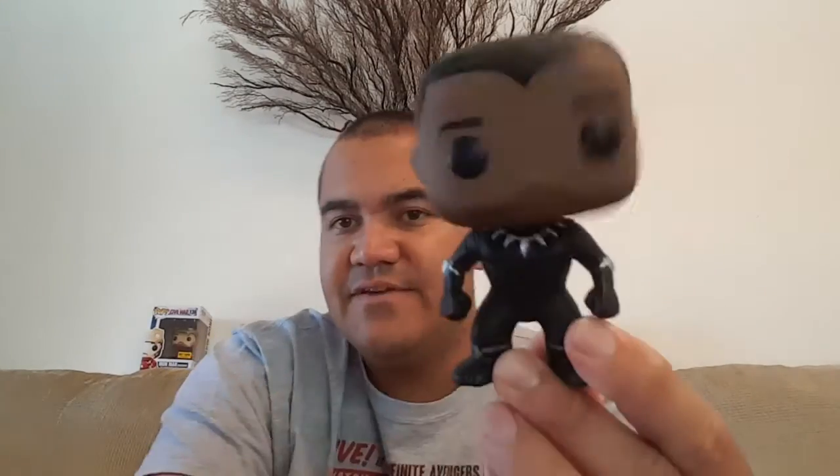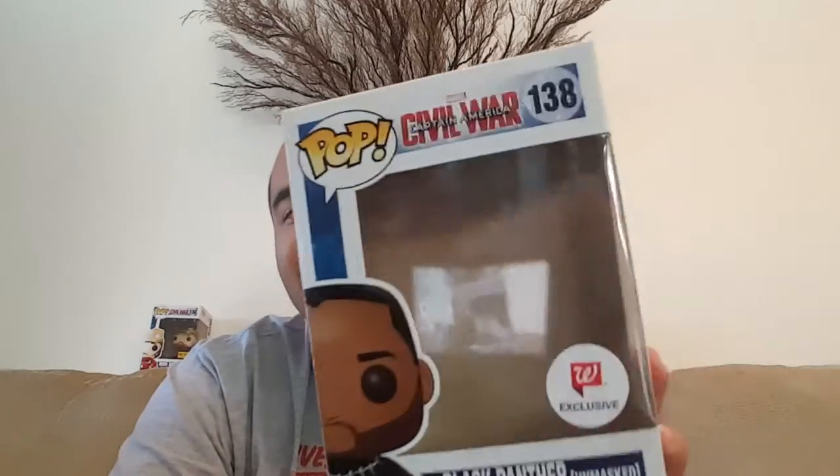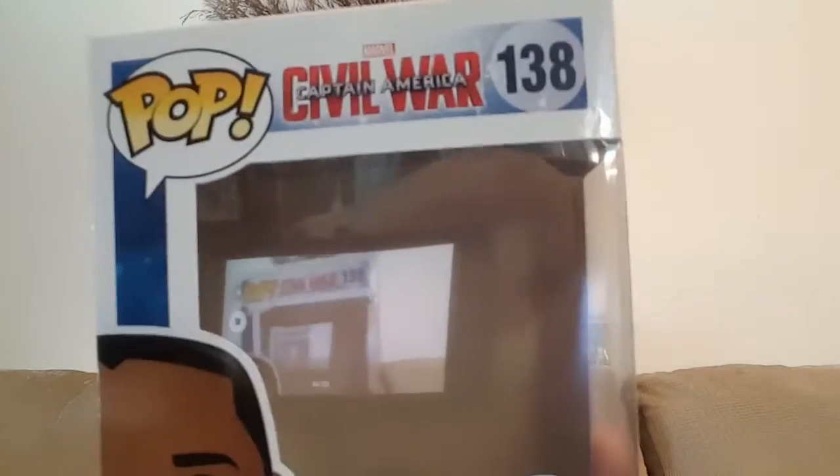So guys, that's my video. I was finally able to get it. This is the Walgreens exclusive — this is the first one that I actually have, it's the only one I have. Once again: Walgreens exclusive Black Panther, Captain America Civil War, Pop number 138. Like always guys, if you like my videos hit the thumbs up button, leave your comments below, and don't forget to subscribe. Aloha guys.